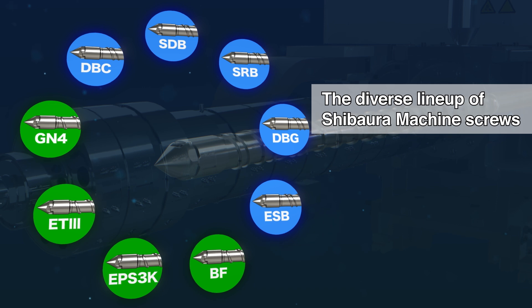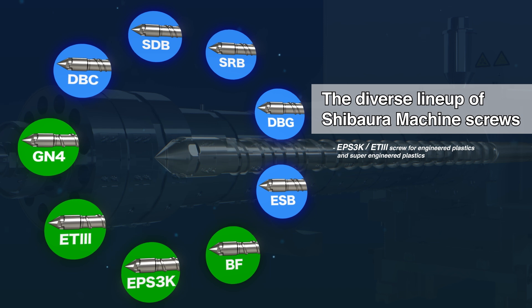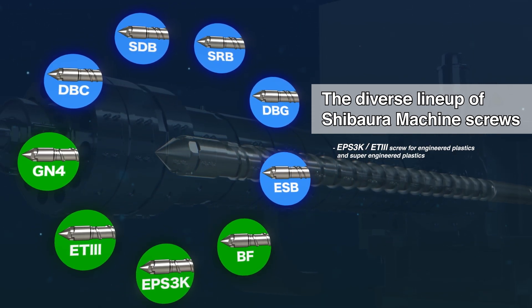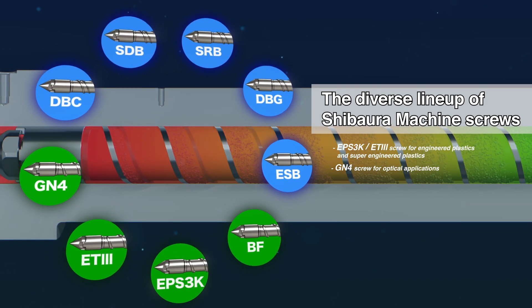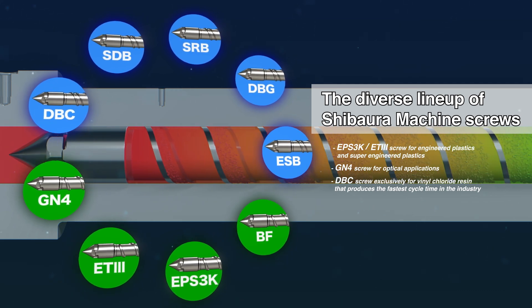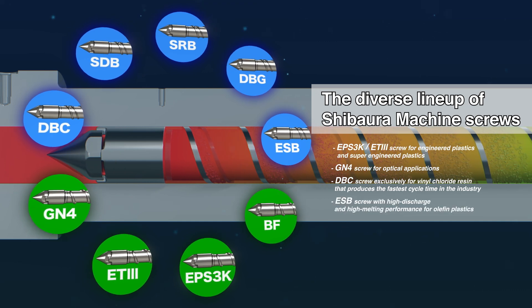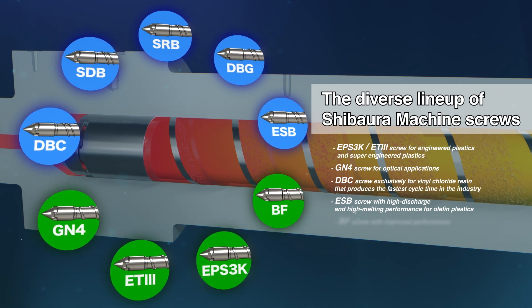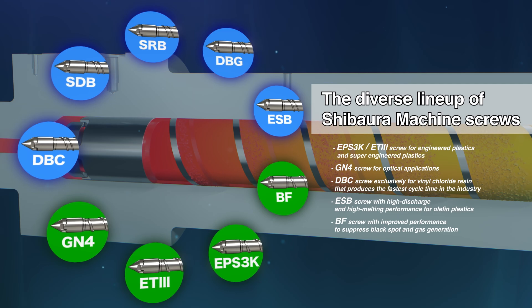The DBG boasts a diverse screw lineup that includes the EPS3K and ET3 for engineering and super-engineering plastics, the GN4 for optical applications, the DBC for PVC resin that enables the fastest cycle time in the industry, the ESB for olefin plastics with high discharge and high melting performance, and the BF for significantly reducing black spots and gas generation.